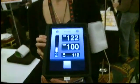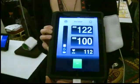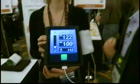So now we know: 122 over 100. Oh, it's not too bad — it's a good one actually. The top one is good. The bottom one... not so good.